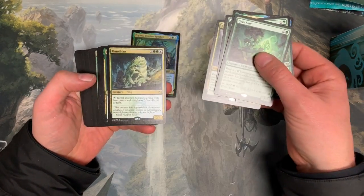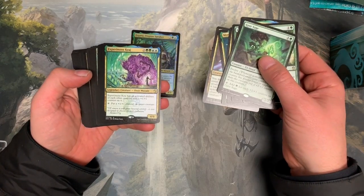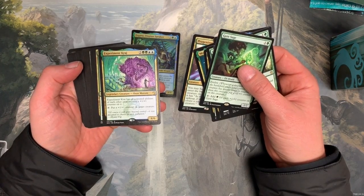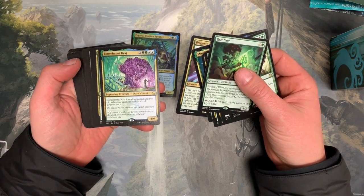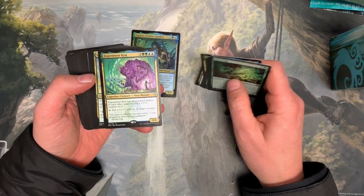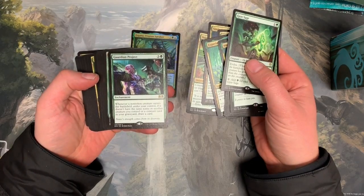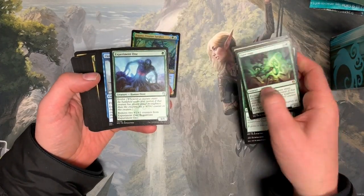There's some pretty interesting reprints. That's an interesting reprint — I was just looking at buying some old ones of these. It's kind of nasty. It's an experiment. Courage has all the activated abilities for each other creature with a plus one counter on it, and then you can tap it to put plus one counters on everything. It's expensive, but if you do it right... oof. It's a cool card. I think also a reprint.